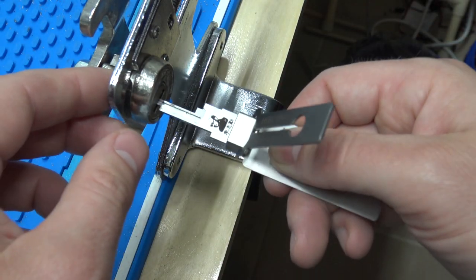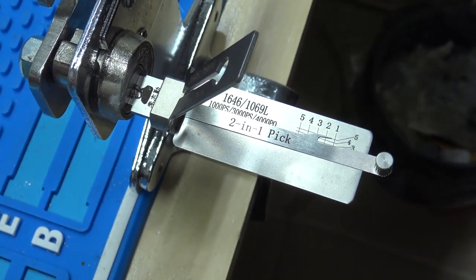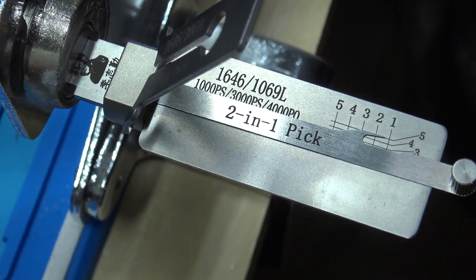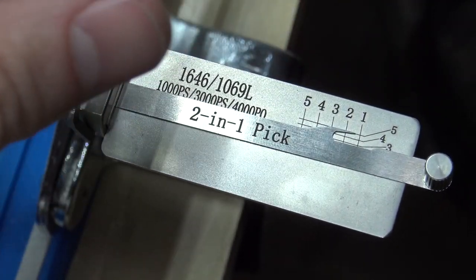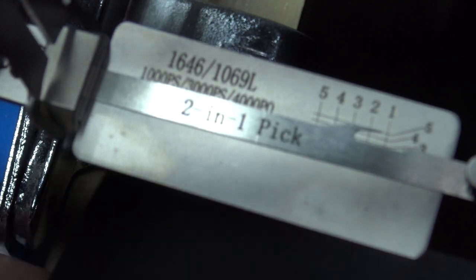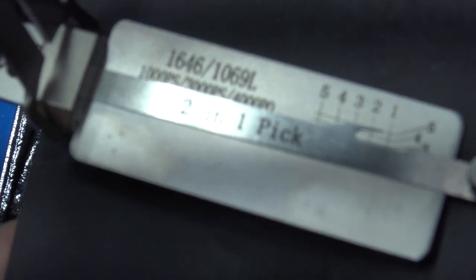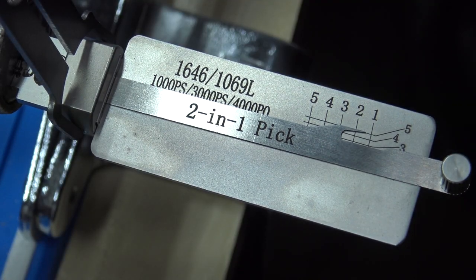As far as picking and decoding goes, it's pretty straightforward like all the other pin tumbler Leasies. You want to lubricate your lock, of course — especially mailbox locks, since you never know how long they've been sitting unused. Keys get lost, places are vacant, whatever. So we'll get zoomed in here.